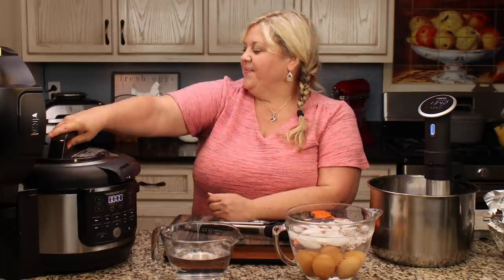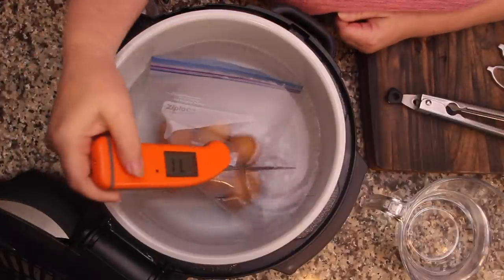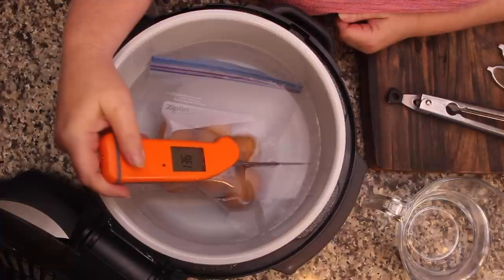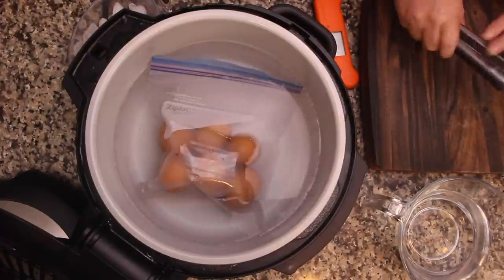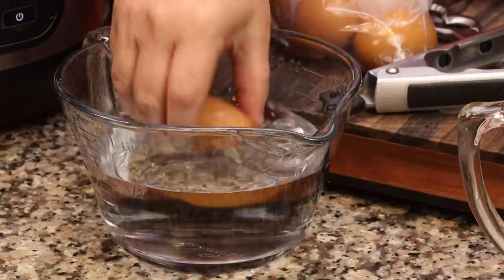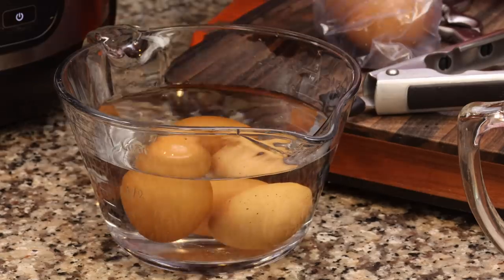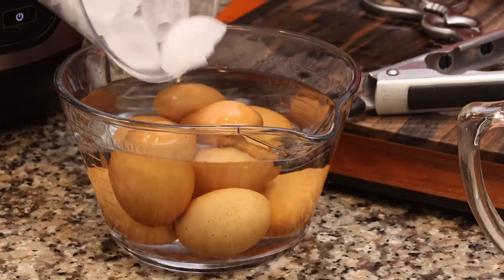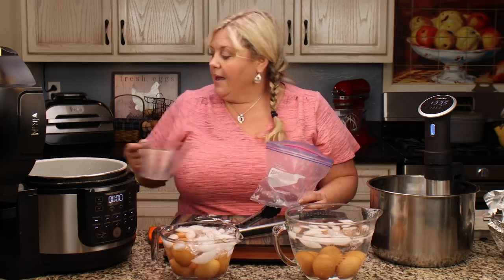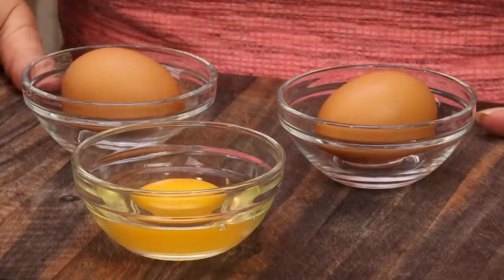Let's check the temperature of the water — 135 to 136, that's pretty good, it maintained the temperature. You can handle the eggs; they're not super hot or anything, not hot enough to burn you. We'll add some ice and leave those alone for about 15 minutes and then I'll show you what they look like inside when pasteurized.